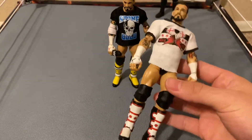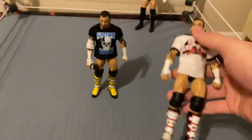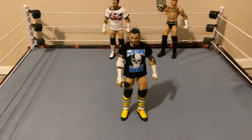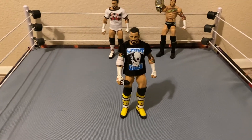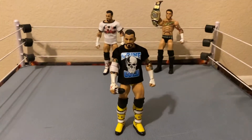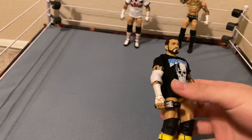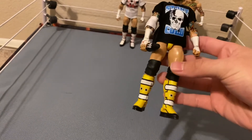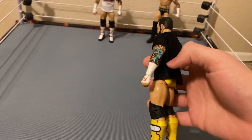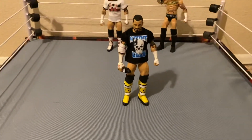Hopefully he brings back his old trunks look because that's really iconic for CM Punk. The tights design was all right, but I'd love to see him rock some of his older attires. That's going to do it for this quick video — I don't think anyone on YouTube really has a video showcasing their Pipe Bomb CM Punk, so I figured I'd be one of the first to pump out a video for you guys. Catch you in the next one!